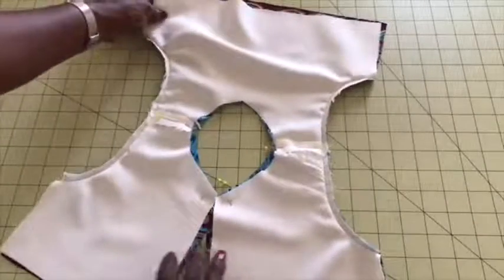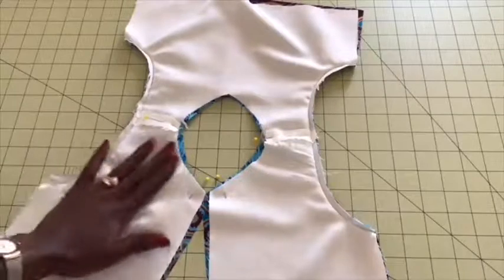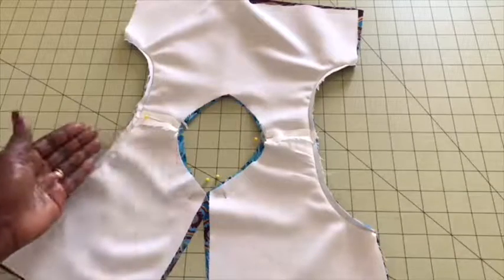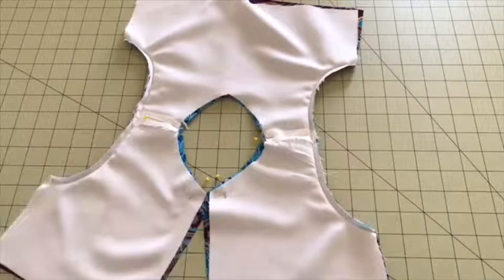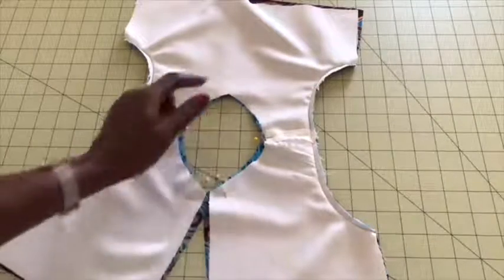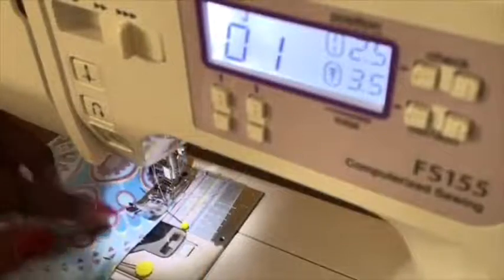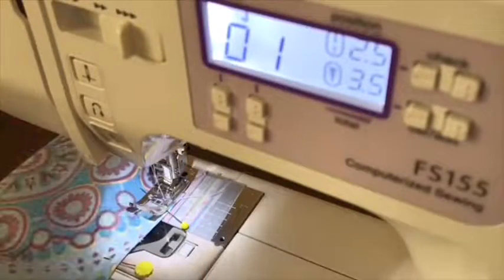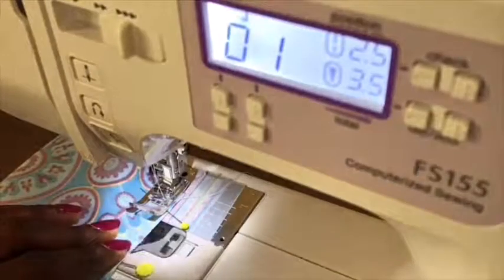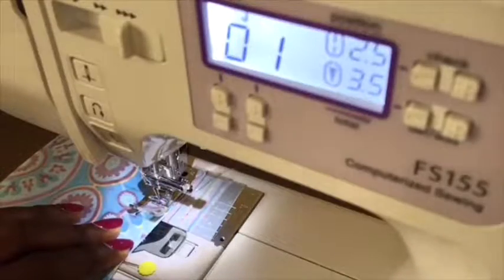If it has shifted, trim a little bit around the neckline and make sure the lining and the main fabric are the same, then pin it all around. Take it to your sewing machine and stitch it all around. I've already trimmed mine, so I'm going to give it a top stitch all around the neckline. Place your presser foot — always backstitch at the beginning and backstitch at the end.